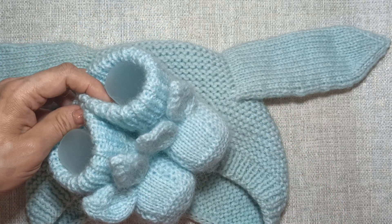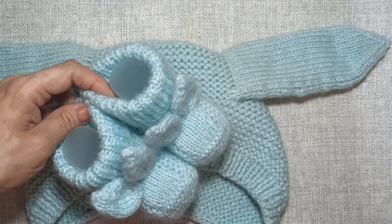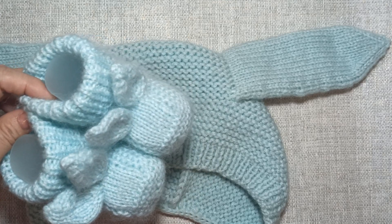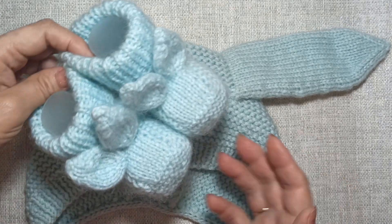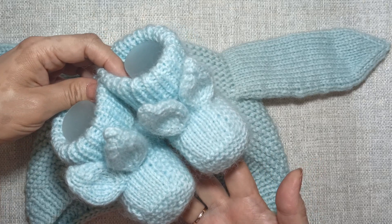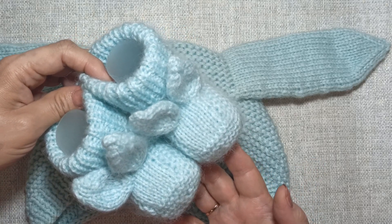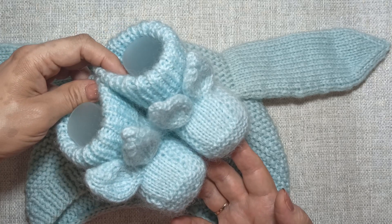Good morning my friends, my name is Irina and you are on my channel Spits, Krichok and Fantasia. Today we are going to knit a chepchik (baby bonnet) with such pinnets (pompoms). The link to the masterclass on the pinnets I will write in the infobox.